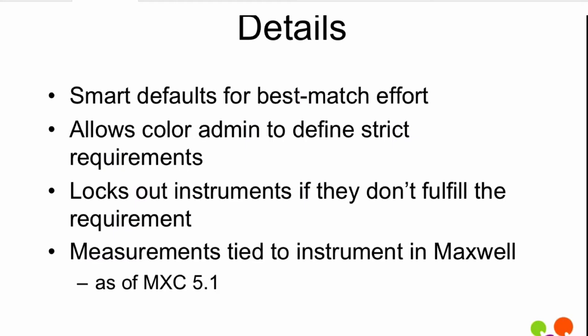That's the default. If you want to be strict as an administrator, you can set up much more strict things and basically fail certain instruments. If they have an old i1 that doesn't do M2, then sorry, you can't use it to take measurements for this. And that's when, as an administrator, you get a phone call saying, why can't I use my instrument? That's the kind of phone call you want. You say, you need to upgrade your instrument, or we'll allow it for this purpose — but you can control it if you desire.